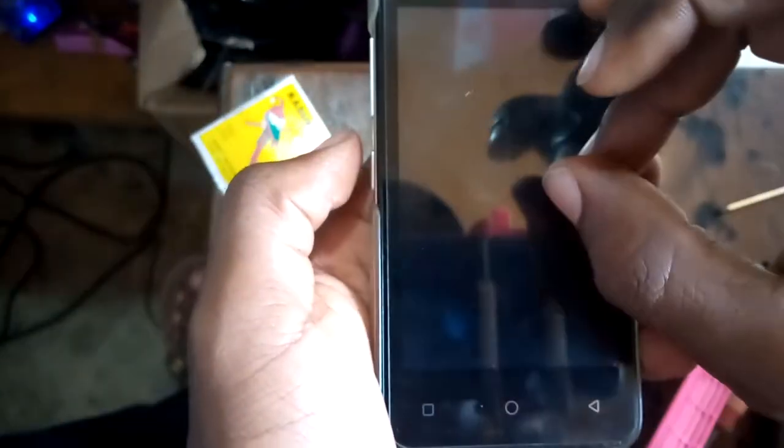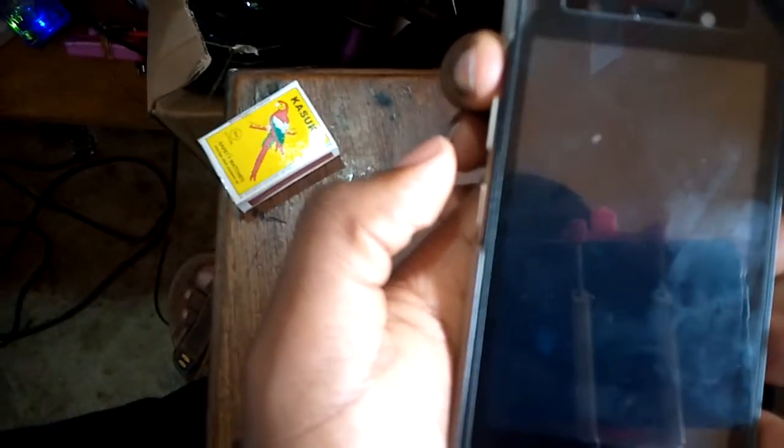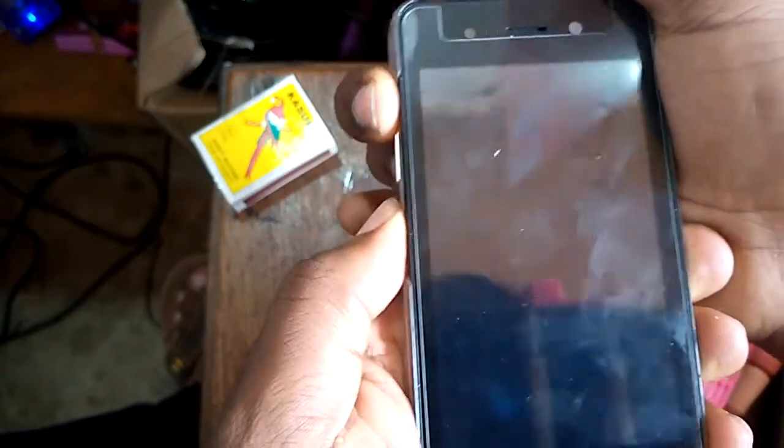So I am going to hold the volume up and the power button. After the logo appears up here, I am going to release the power button. I am still holding the volume up. So I am going to hold the volume up then the power button.